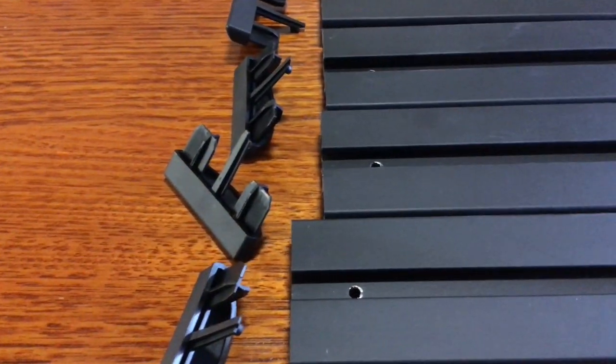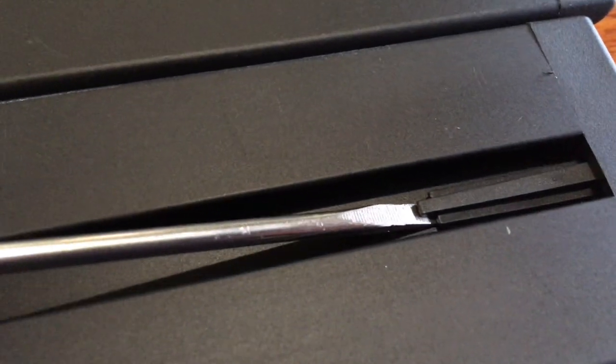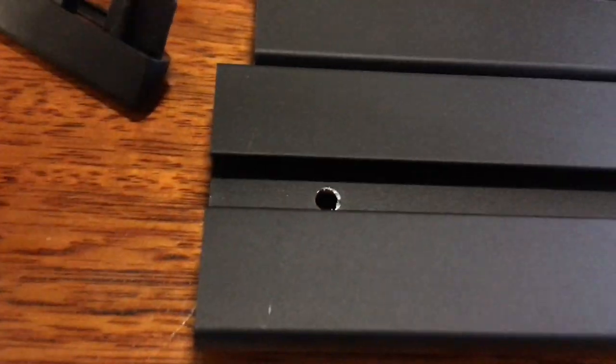First step is we need to remove this plastic trim. It's just a matter of lifting up that tab there - that's the locking tab - just gently and sliding them off. You can see the back of that tab and that little hole there where my finger is - it goes into that hole. So once you lift it up a little bit these just slide off, times four.